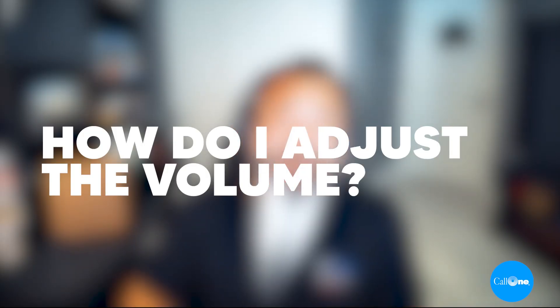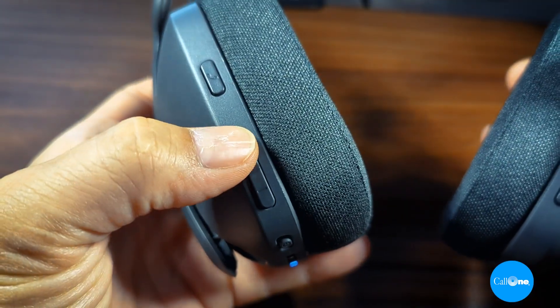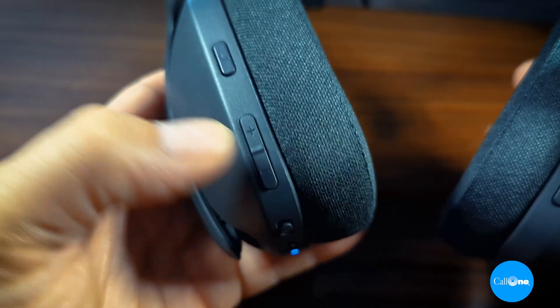How do I adjust the volume? It's really simple. There are volume up and down buttons on the side of the headset, and all you have to do is press the volume up or press the volume down using those controls.